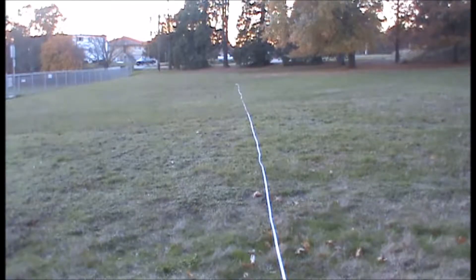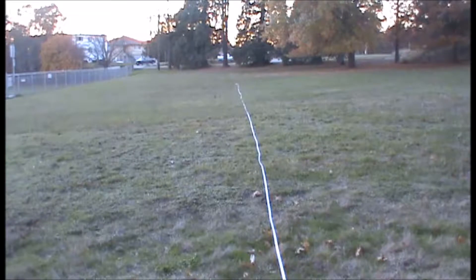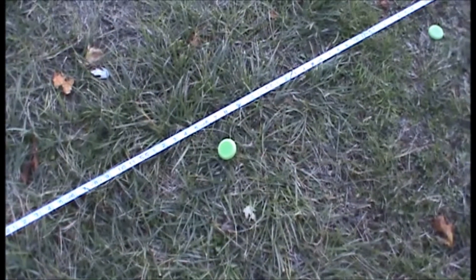Hey guys, it's Tom, and today we're here at the range to test the Nerf Vortex Proton. We're using stock Vortex discs — can't really fire anything else anyway. Starting off with flat shots, then moving to angle shots. The discs fly really nicely. Okay, we've shot the discs, now let's check the ranges.